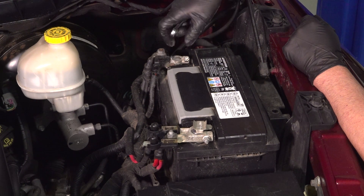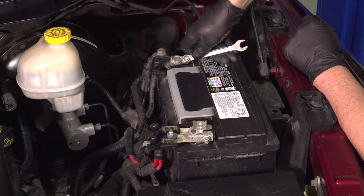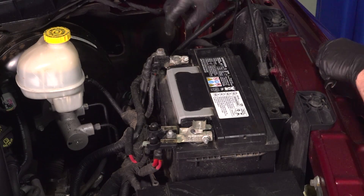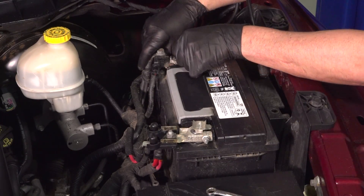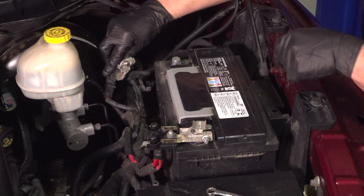We're going to disconnect the negative side. Use a 10-millimeter wrench, loosen up this nut right here, grab the terminal, slide it up and out of the way.